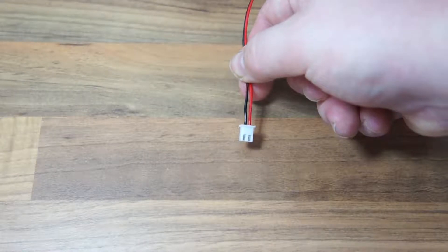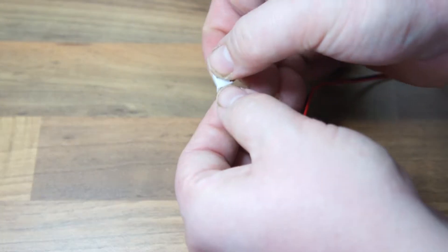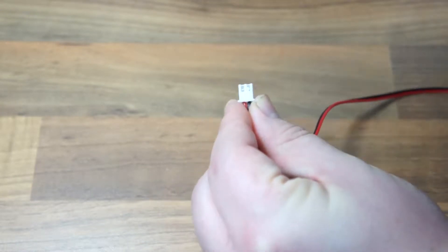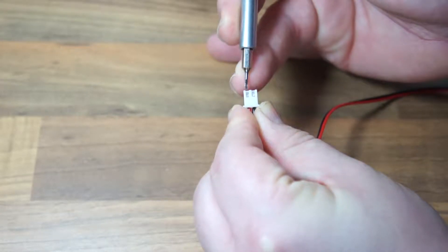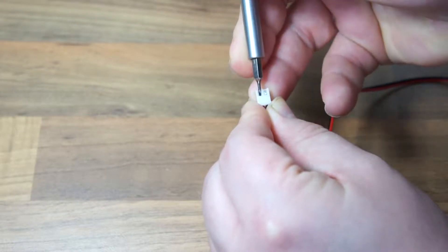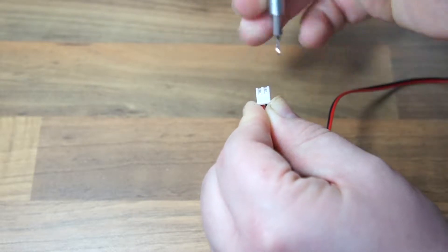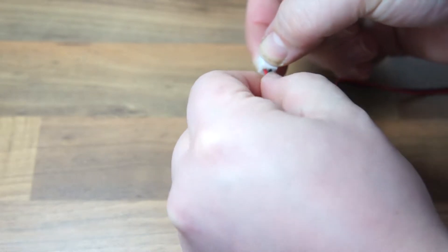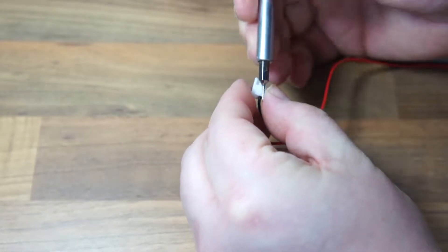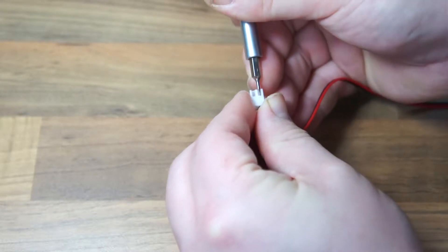This is very important: if you use the same radial fan from the link in the Thingiverse description, the wires are actually back to front. So what you need to do before you can use it is switch the wires around. To do this, face the connector towards you so you can see the two little metal contacts, then get a really tiny screwdriver — a Stanley blade could work too, but be very careful it's sharp — and poke it down into the gap. There's a little clip you want to push down, then remove the screwdriver and you should be able to pull the wire straight out of the connector.